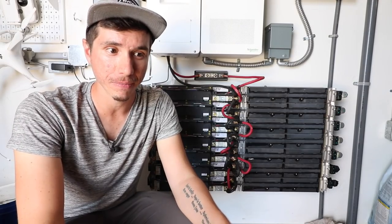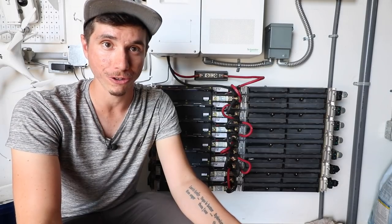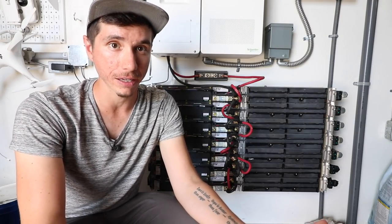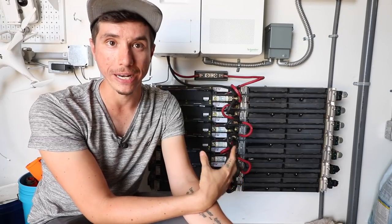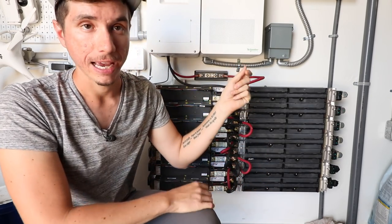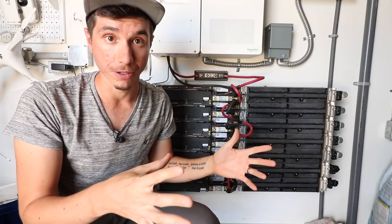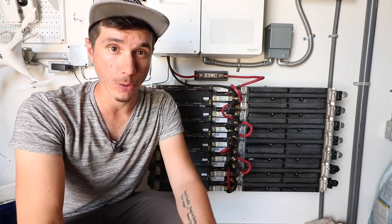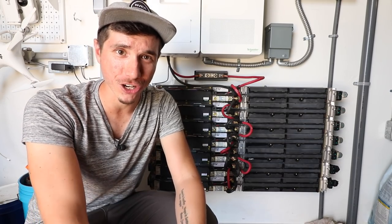One last thing: Liam is finishing up a PDF with detailed spreadsheets you can use to design an off-grid solar system, walking through all the steps and calculations we did for this setup. This size system works well for a lot of smaller homes — for larger homes you'd need more batteries and possibly a larger or second inverter. If you have questions about solar setups in the meantime, check out our Facebook group where both Liam and I are answering questions. Thanks so much for watching — catch you on the next video!